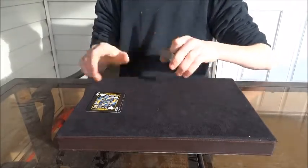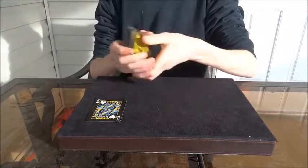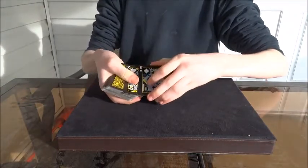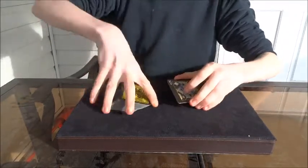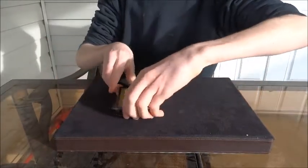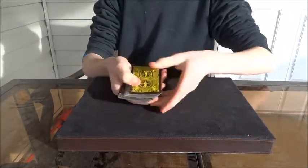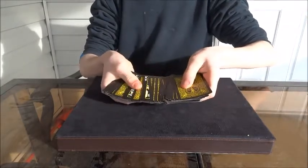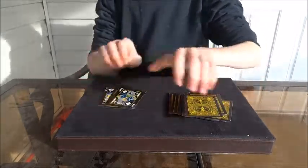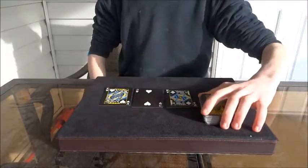Now, you're going to mention how you have the kings, and what the kings are going to do is help you find the card. You've got the king of hearts and the king of diamonds. Watch — we're going to riffle down the cards and toss the two kings into the pack. When we spread through the cards, there's actually one card in between the two kings, and that card is their chosen card — the two of hearts.